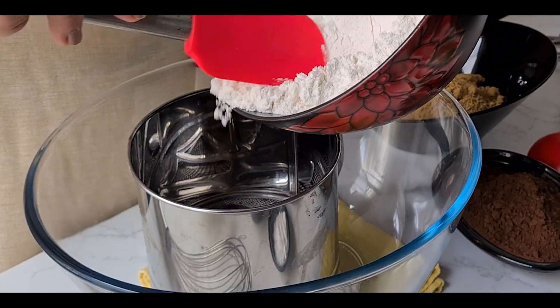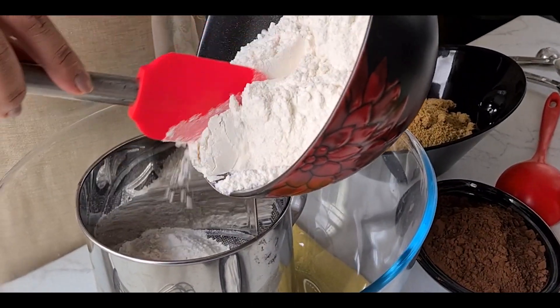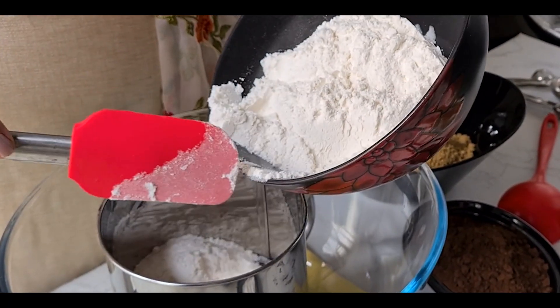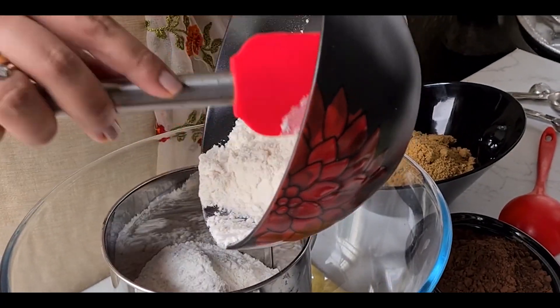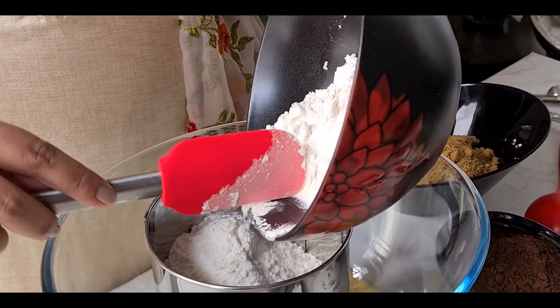I'm starting with the all-purpose flour, or maida. I'm also preheating my oven at 180 degrees. It is very important to preheat the oven before baking, and preheat it at the same temperature as instructed in the recipe.